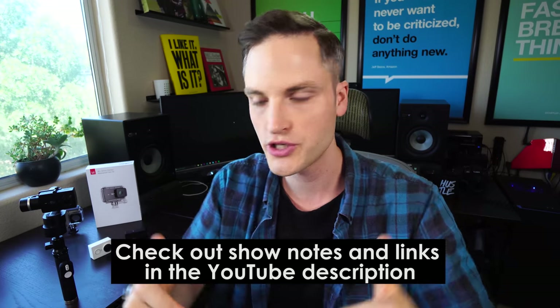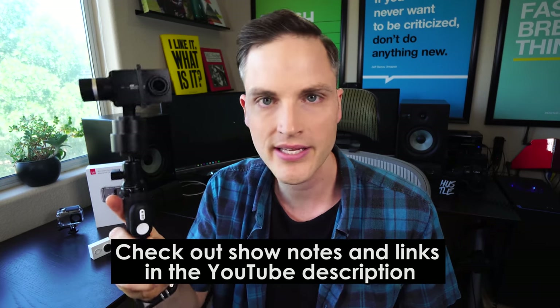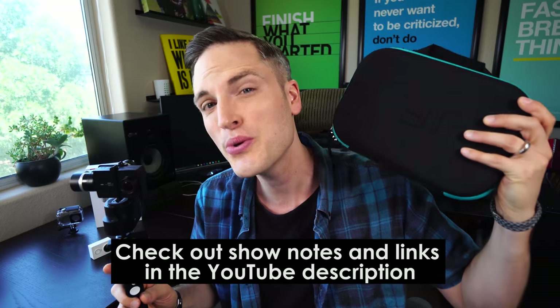At any point during the video, check out show notes and links in the description below. I'll link up to this Yi gimbal, as well as the brand new Yi gimbal kit that we're also going to be talking about in this video, all of the specs and things like that. Let's jump into the review.